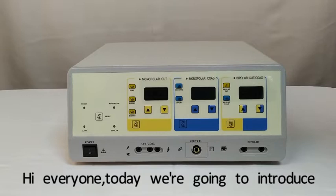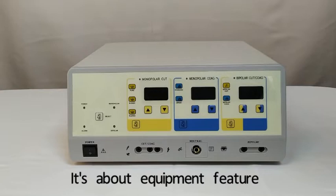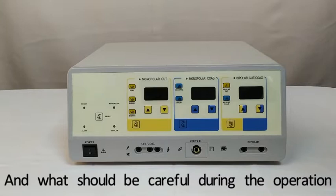Hi everyone, today we are going to introduce our 400W electrosurgical unit. It's about equipment features, how we set up the machine and use it, and what should be careful during the operation.